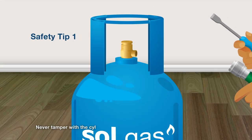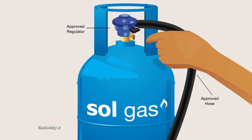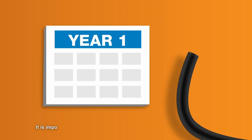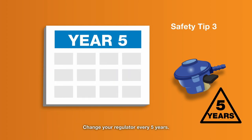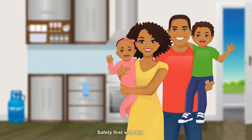Keep you and your family safe with Sol Gas. When cooking with Sol Gas, never tamper with the cylinder and only use the Sol-approved regulator and hose designed for use with LPG. Securely connect the regulator until it clicks into place. Check the hose clips and rubber hose to ensure they're in good working condition. Change your rubber hose every 2 years and your regulator every 5 years. Safety first with Sol Gas.